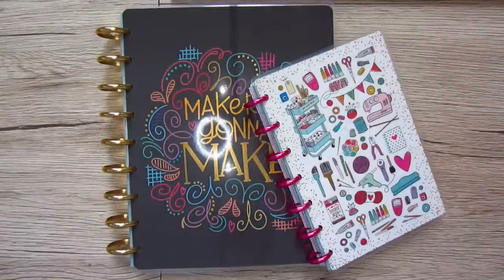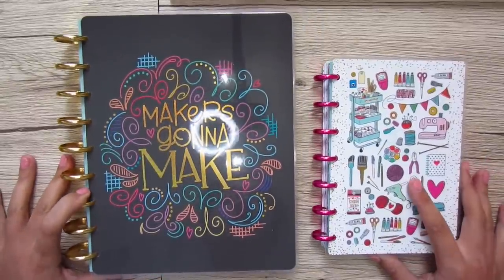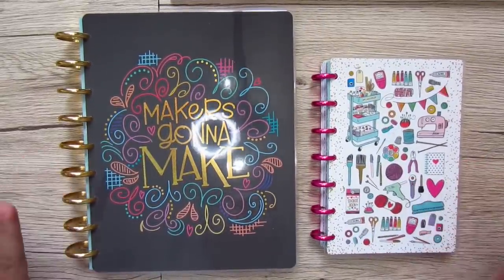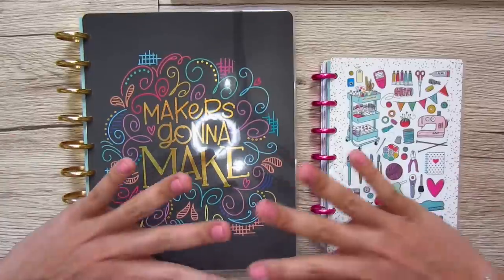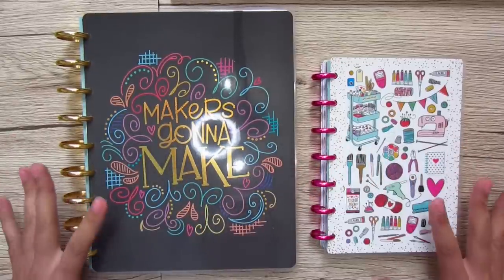Hi, you guys! Lindsay here. Welcome back to my channel Inside the Hem. So if you've been living under a rock, you have missed out on one of the most exciting mergers of creativity that I have experienced in a long time.